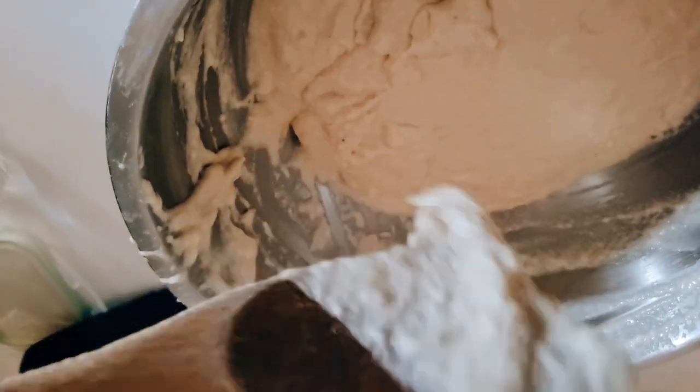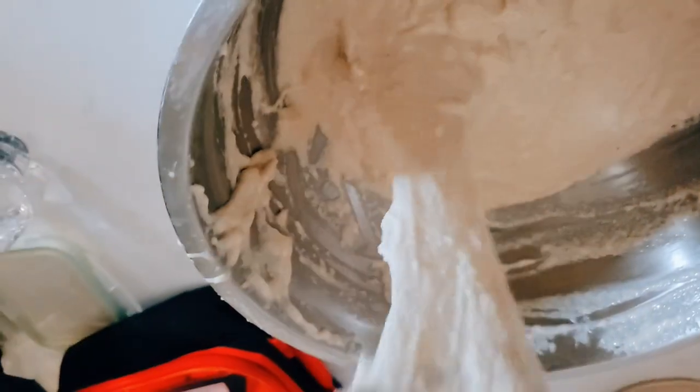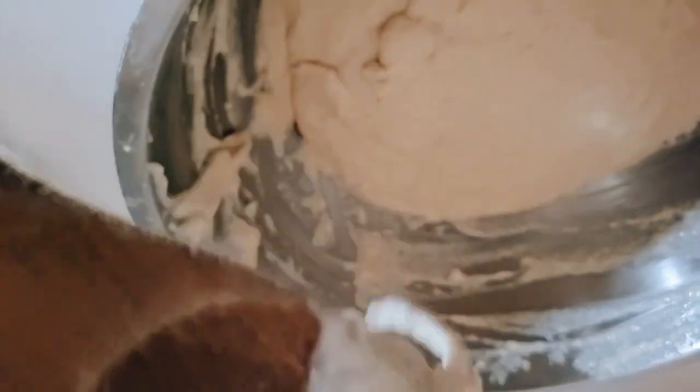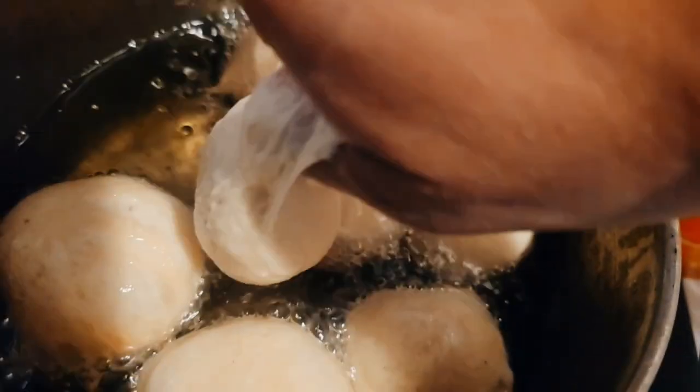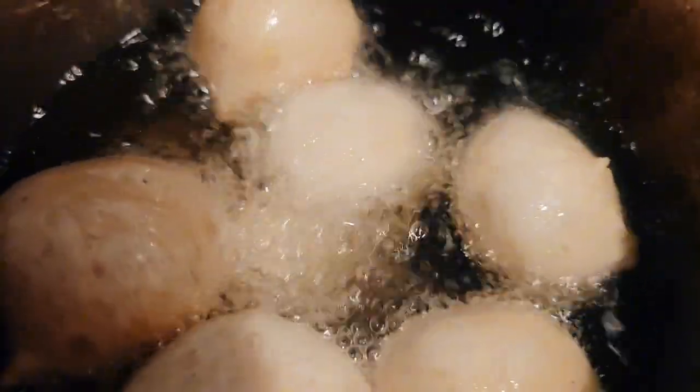After 45 minutes it has risen, and it's now time to fry in hot oil.